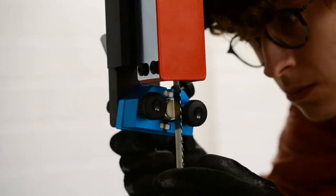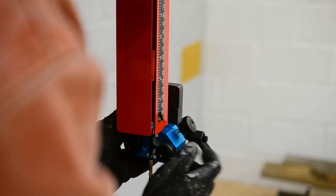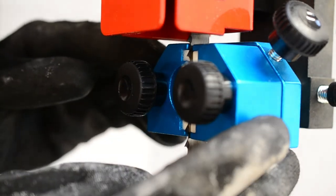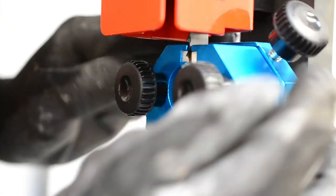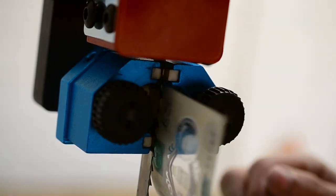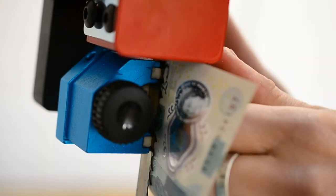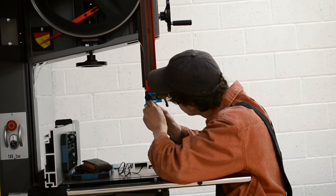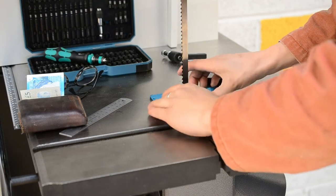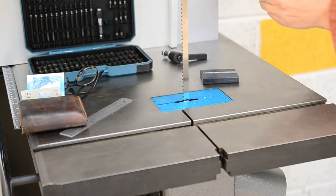Once the blade was in, running in the centre of the wheels and under tension, I could set the guides. These are ceramic guides — quite simple to adjust, but a fiddle as they always are. It's something I'm not well practiced in, but I know enough to get me started. I use a banknote to set the space between the blade and the guides — if the blade and guide just about hold the note but still allow me to remove it, that's just about the gap I want when the blade's running, to keep it running nice and straight.